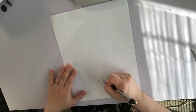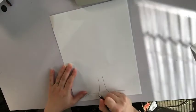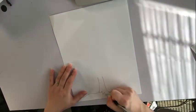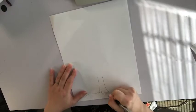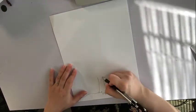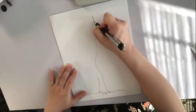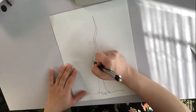First, I'm going to draw the bottom of the tree into the ground — some roots. And then I'm going to draw a stem that goes all the way up, like this.